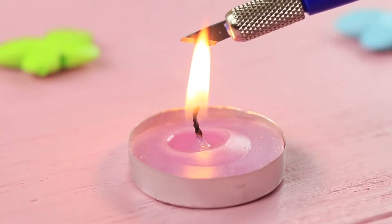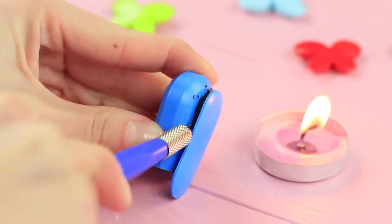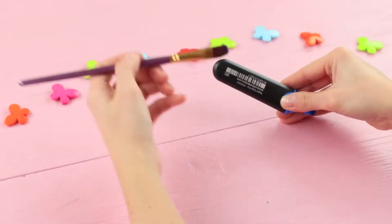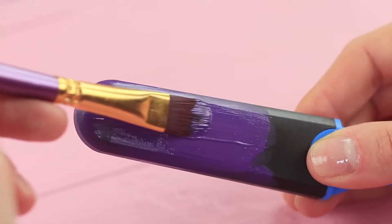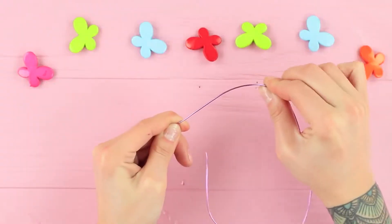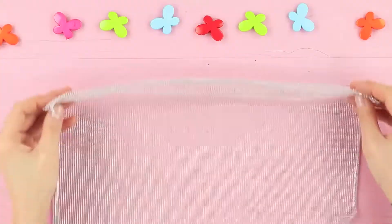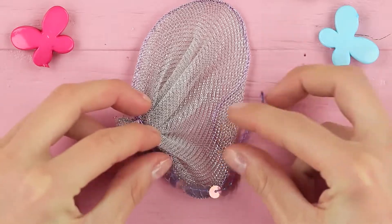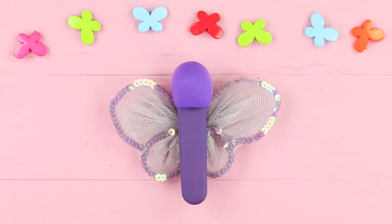Cut the cap of a marker with a heated knife. Cut off the clip. Wrap the cap in light clay. Coat the marker with acrylic paint. Bend a piece of wire to make a frame of butterfly wings. Cover them with fabric. Decorate them with a string of sequins. Attach the wings to the marker.